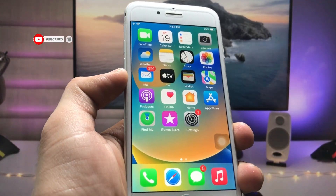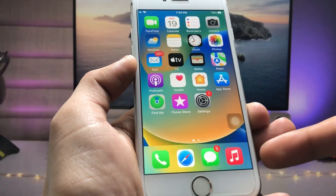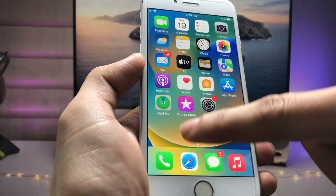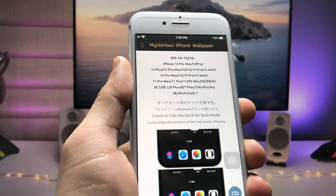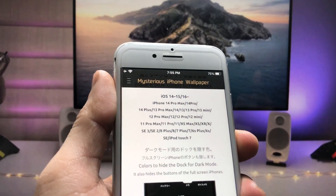I will leave a link in the description, so go and open that link so that you can easily enable the hide iPhone dock feature and make the iPhone dock clear. After opening that particular link, you will be redirected to the website.